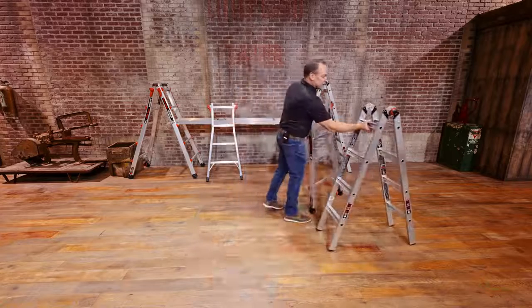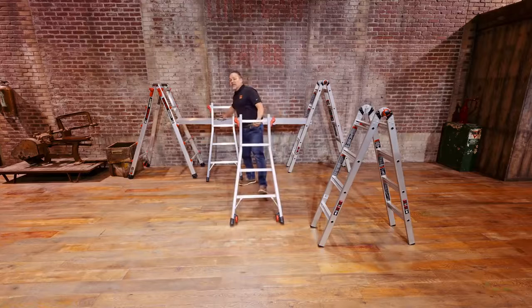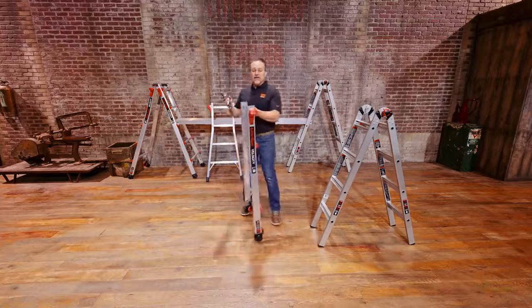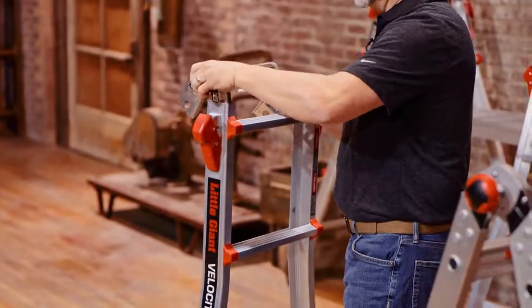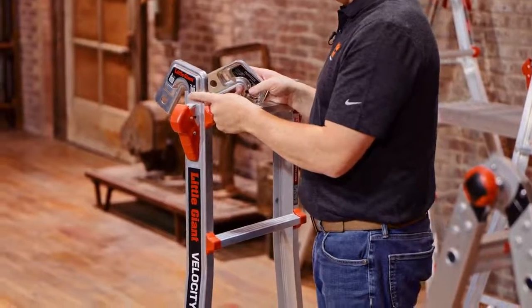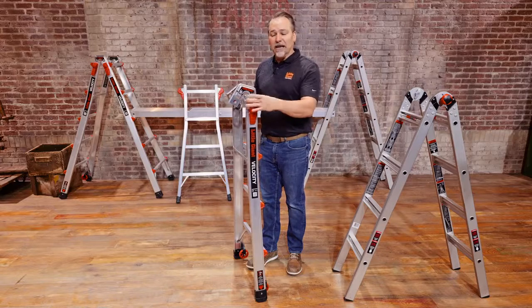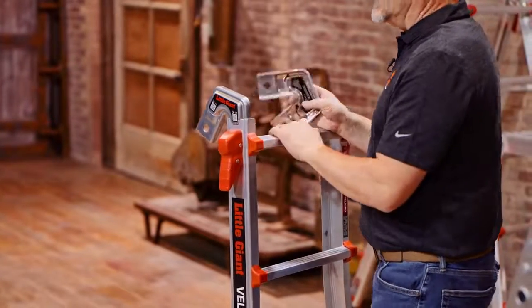As we set this off to the side, it also has its own skid-resistant feet at the bottom. Now those trestle brackets can be used inside the top, simply by sliding this into that outer channel. Always make sure that this tab is on the outside of that channel.